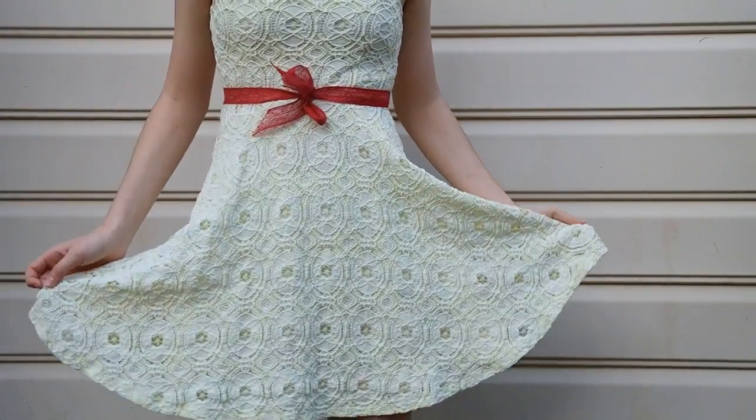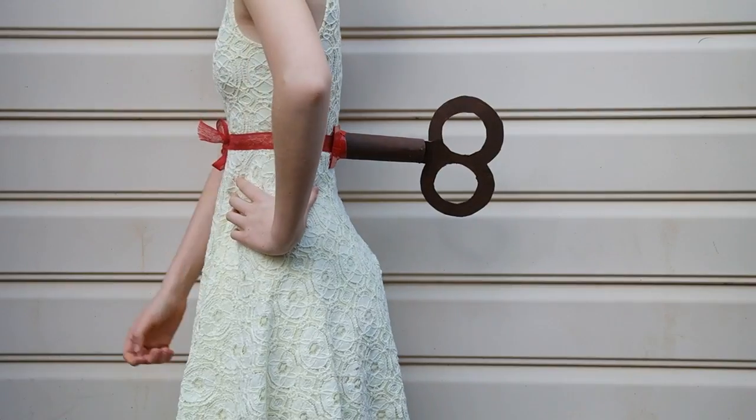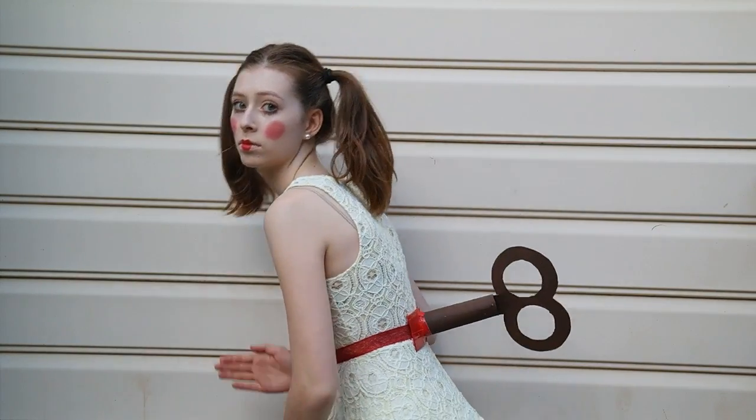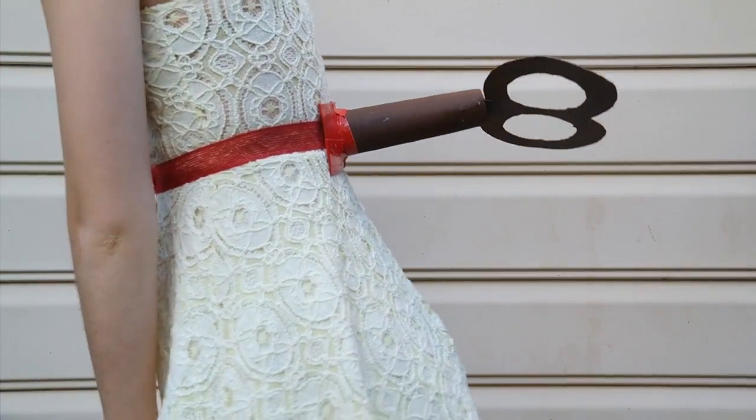And there you go. You can wear any dress you'd like. I wore this yellow one then tied on my wind-up. I love this costume so much — it's so cool and original. And trust me guys, the makeup is not very hard. I am the worst person at makeup.